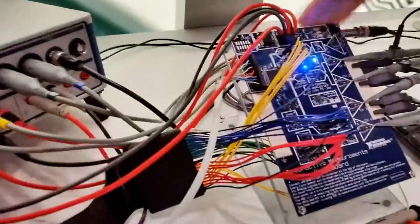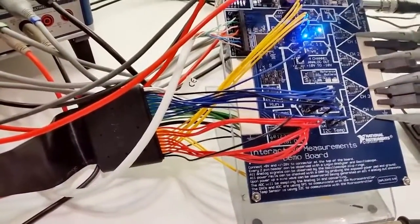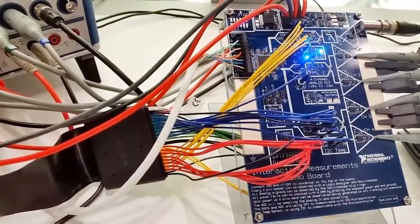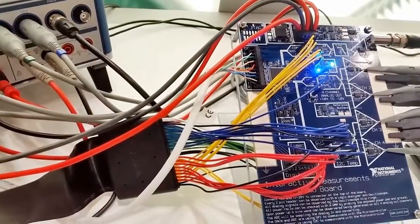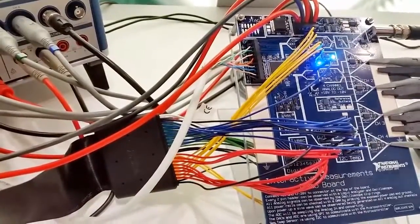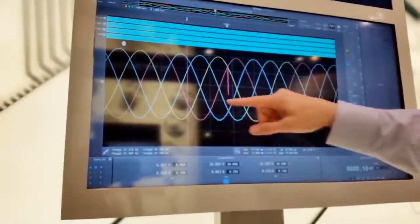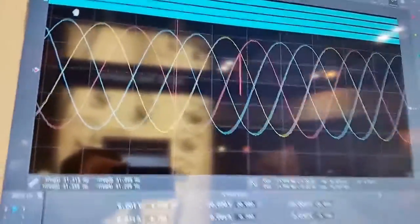The demo we're showing off today has a device under test board outputting some digital data over SPI to digital-to-analog converters. You can think of this as a low-cost data acquisition board — we got our first revision back, powered it up, and we're seeing how the board looks. You'll notice on the screen that on our red signal on channel one, we've got something weird going on — there's a glitch right here.